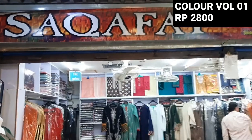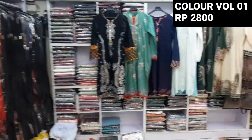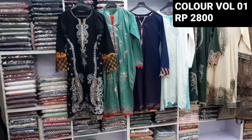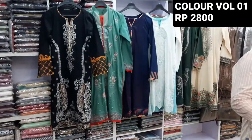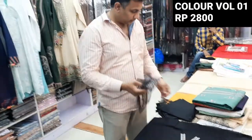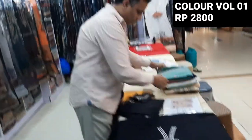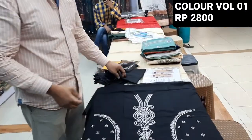Hello everyone, this is Abdul Qadir. This is a new design of the Tafsil collection. We will give this Tafsil to you. We will join in Dishan — please give this new collection.